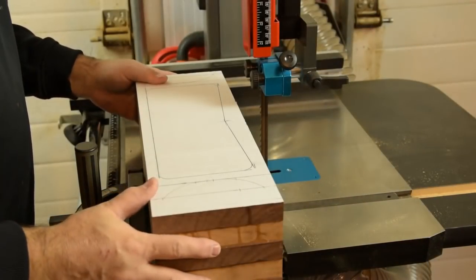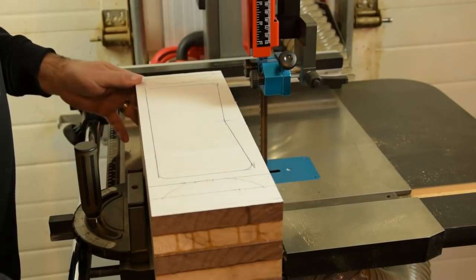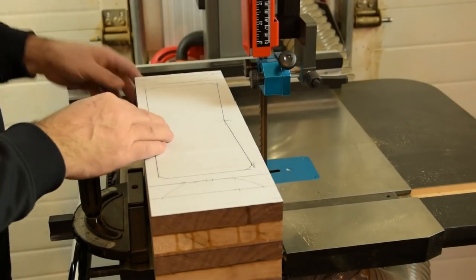With the pattern laid out on our blank, we'll go ahead and cut the ends off to shape, and then we'll go ahead and cut the back off while we have the wide half-inch blade on.